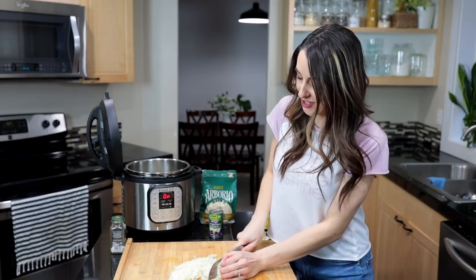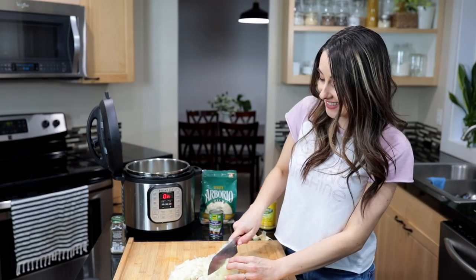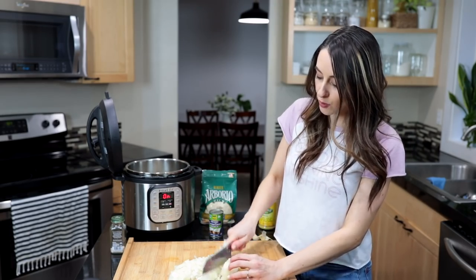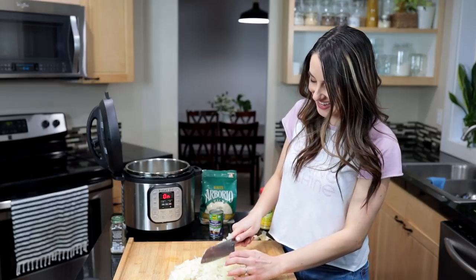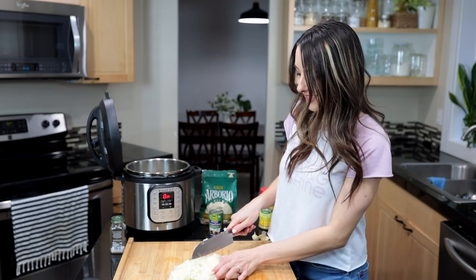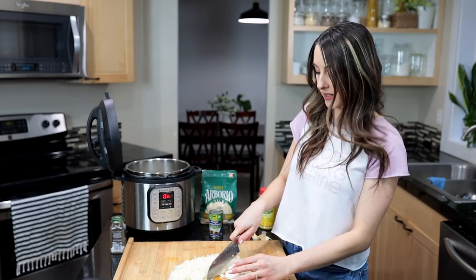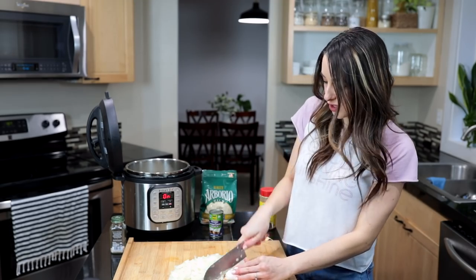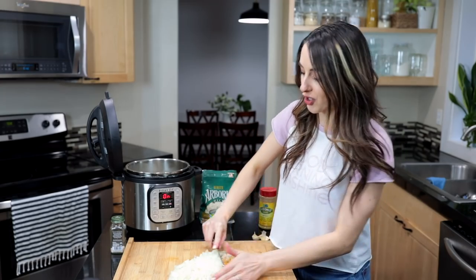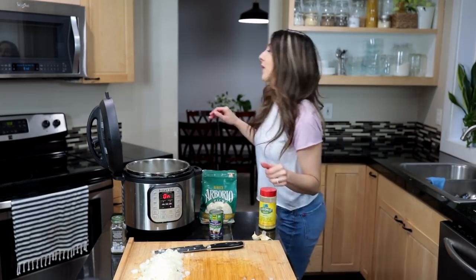Let me know if you guys like this real-time cooking style video where I'm just making dinner and chatting my way through it. I save a lot of time by multitasking — so for instance, I'm heating up that pot while also chopping. I don't chop all of my ingredients before I get started; I kind of do them as I need them. But if you guys like to see the recipe all at once, let me know and I can switch it up.